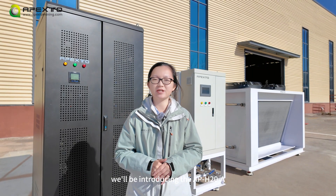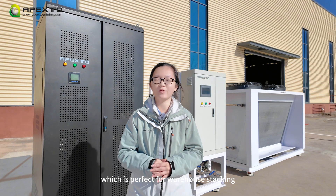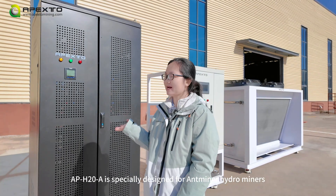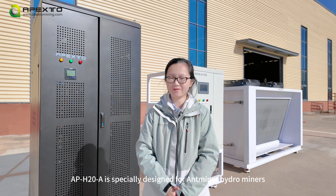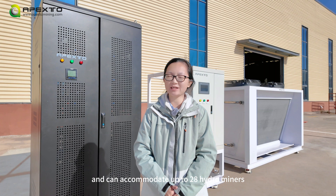In this video, we will be introducing the APH20A, which is perfect for warehouse stocking. The APH20A is specially designed for Antminer hydrominers and can accommodate up to 28 hydrominers.